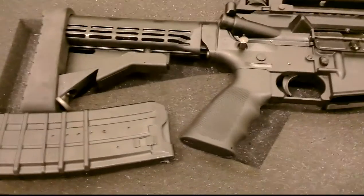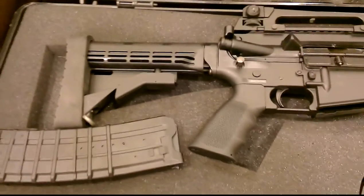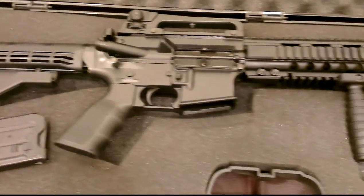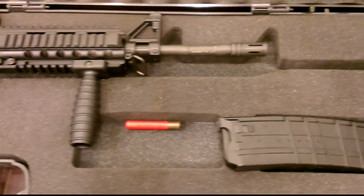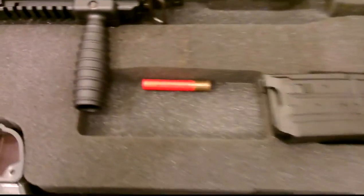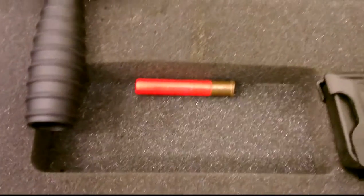Hi guys, this is a 410 shotgun semi-auto in AR style. This is with a small barrel — it comes with a 13.5 inch barrel and a 13 plus 1 shot magazine.